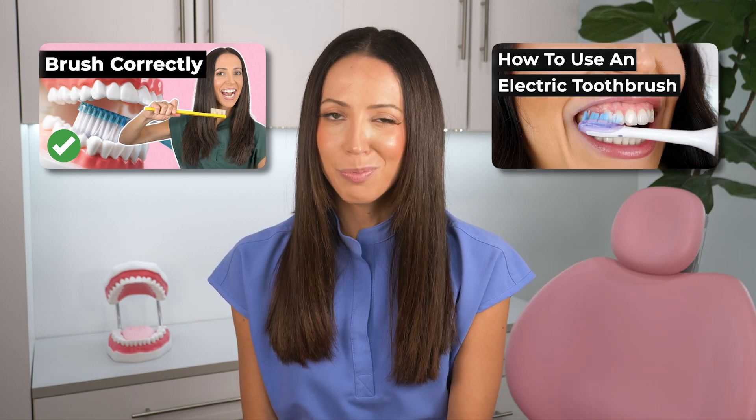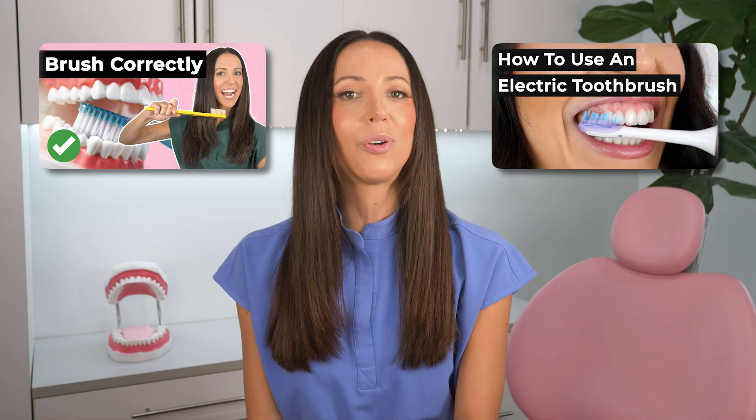I'll link my how-to-use a manual toothbrush video and my how-to-use an electric toothbrush video in the description box below if you'd like to learn more.